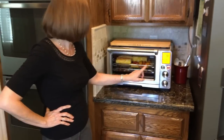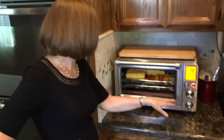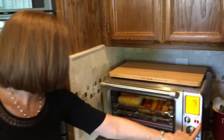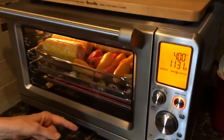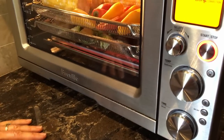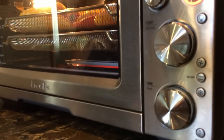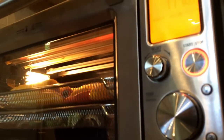We're almost halfway through the 20-minute cooking time. I just wanted to show you that steam is coming out — you can see it escaping out of the door. That's perfectly normal; it does this every time you air fry. So don't be alarmed.